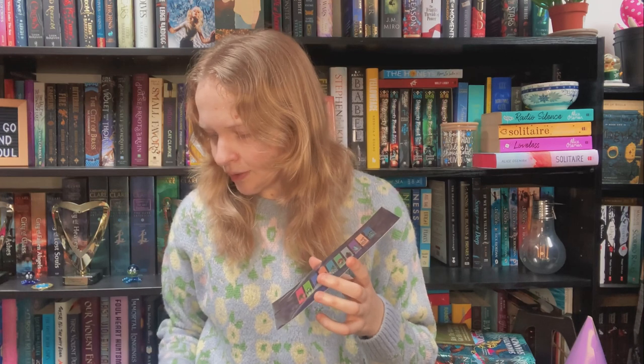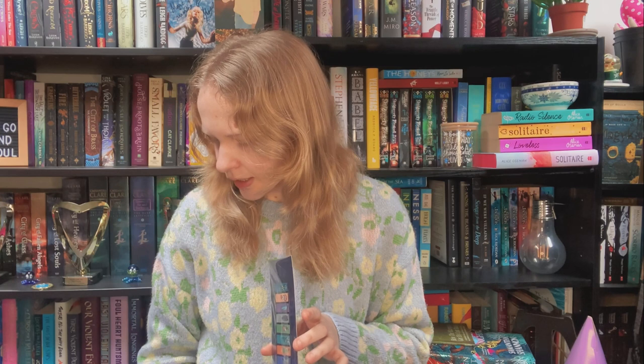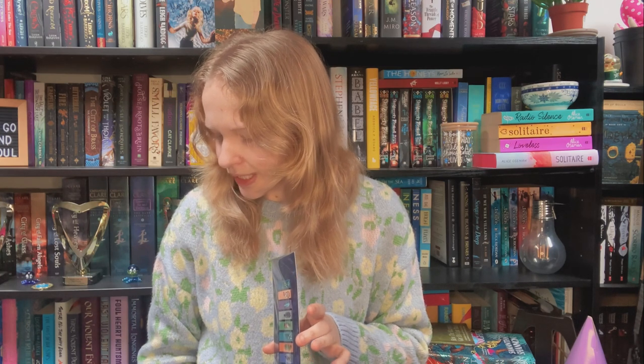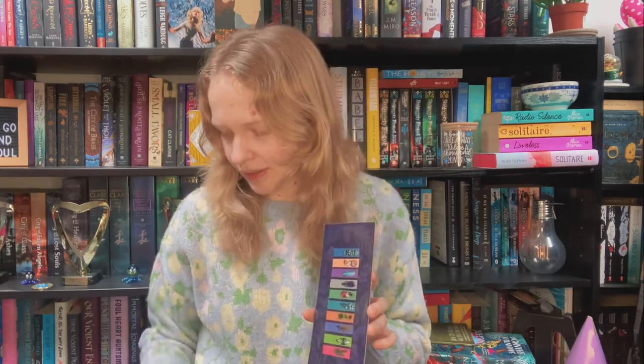Next we have page tabs — Woodland Treasures Page Tabs, artwork by Verena Lichsen. These stunning page tabs feature multiple elements from Bitterthorn, a book I really want to read. They're cute — I'll probably use them more for scrapbooking than book tabbing, but I like them. So far the items in this box are very cohesive thematically, which is usually my complaint with book boxes, but we're going well so far.